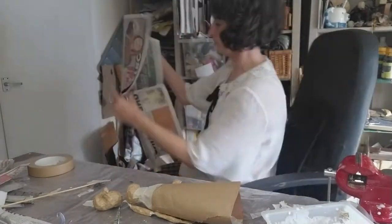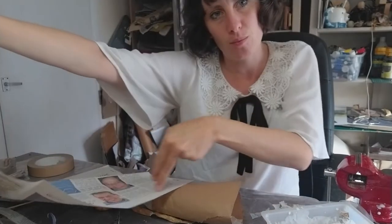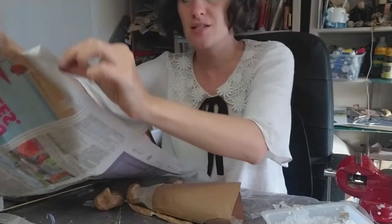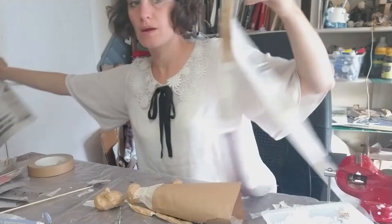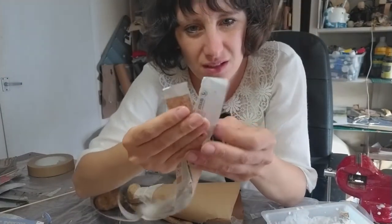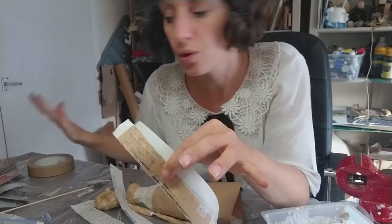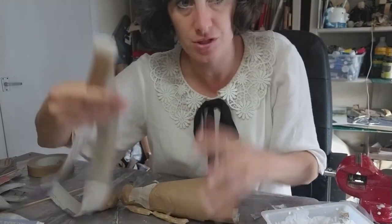So first of all you need to get your sheet of newspaper. Newspaper tends to tear more easily in one direction than the other — it tends to tear downwards along the page, the same direction the writing is going in. So just start tearing it into strips. You want the strips to be a couple of centimetres wide, not really any bigger than that. You've got to do the whole sheet.